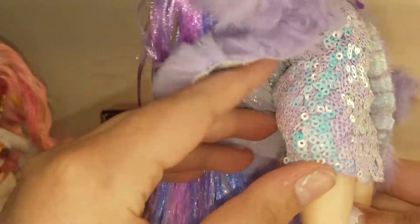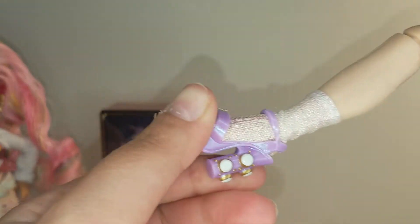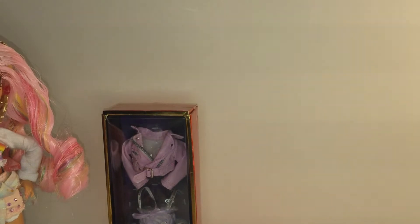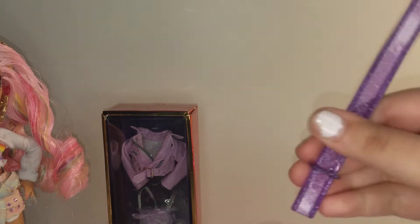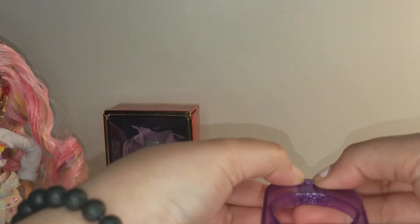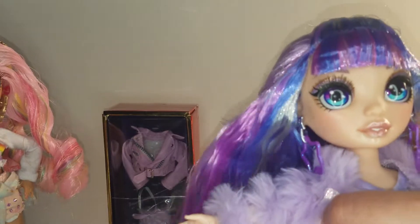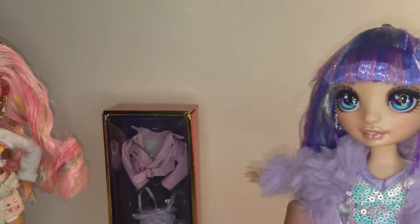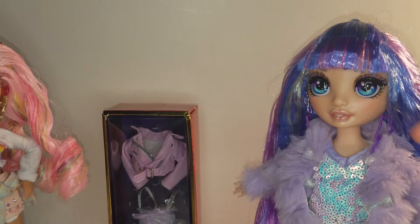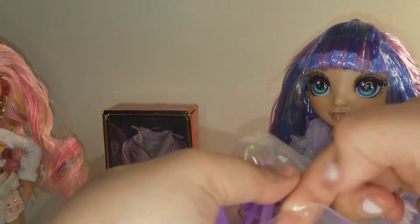The faux fur coat appears to be shedding just a little. She wears a sparkly party dress and comes with a pair of socks and boots. She also comes with a stand and a few hangers to hang her clothes up. The stand clips on just right.